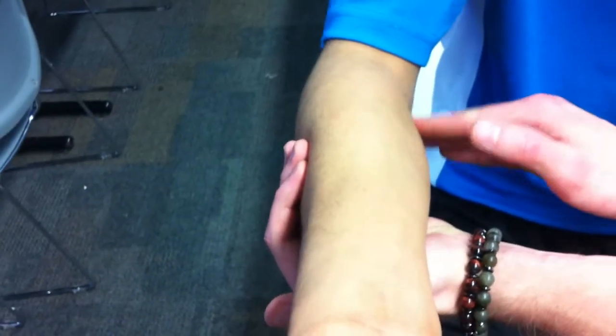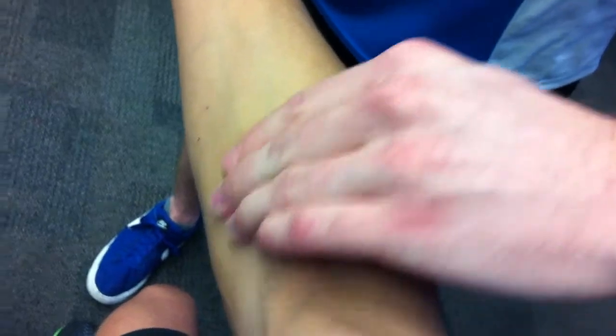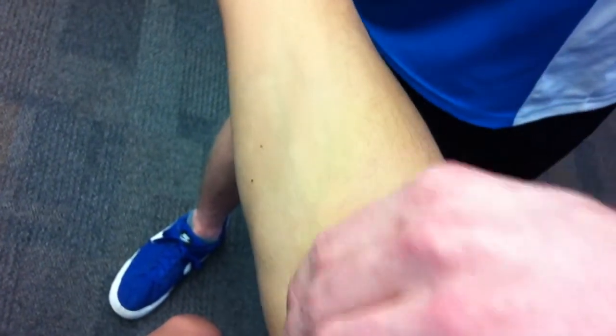To confirm it, I'm going to ask Austin to turn his hand over while I apply some pressure. You can see it moving diagonally. The pronator teres is also supplied by the median nerve.